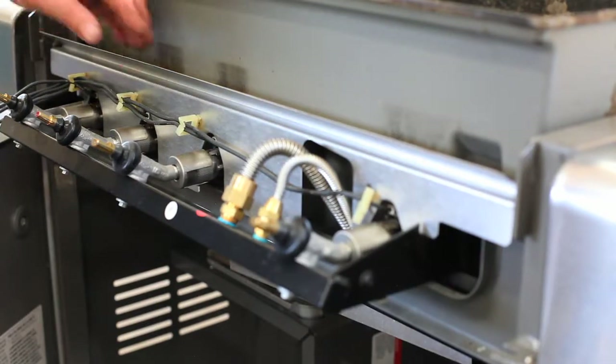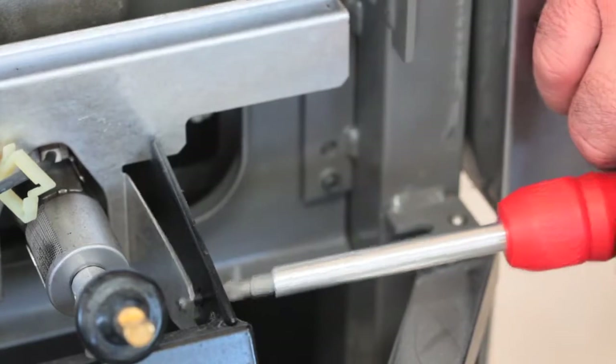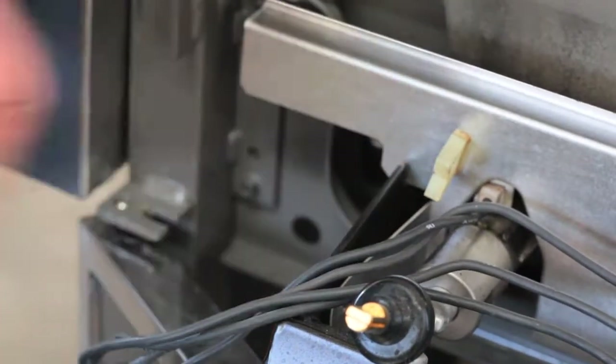Carry the control panel to a work surface — you're going to need to work on it separately from the grill. A stainless steel heat shield holds plastic clips that support the wires, and this shield is held in place with screws, one at each end.